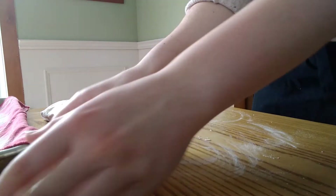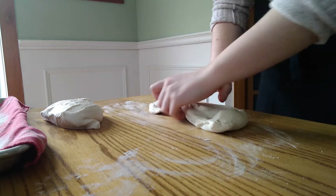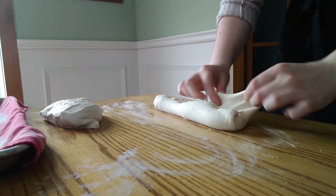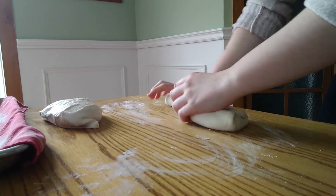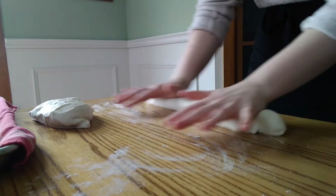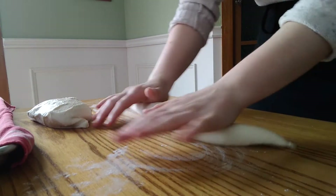To shape them, go ahead and lightly stretch the dough into a rectangular shape. Then fold the top to the middle and the bottom to the middle. Then fold the new top and bottom in half and seal it shut with the heel of your hand. Now roll this out, slightly tapering the ends, to around 15 inches in length.